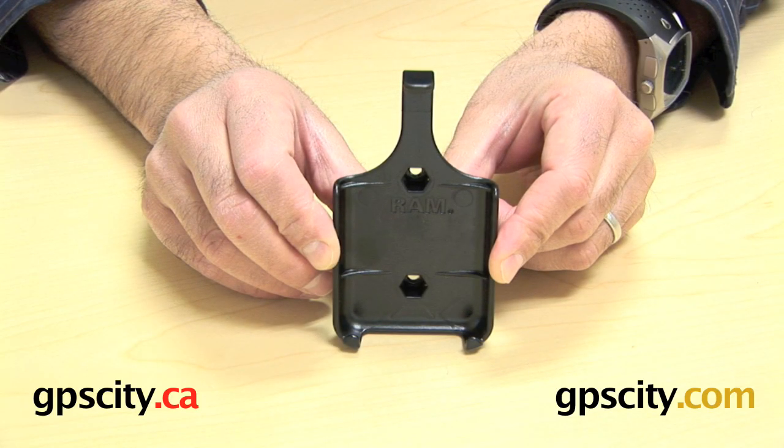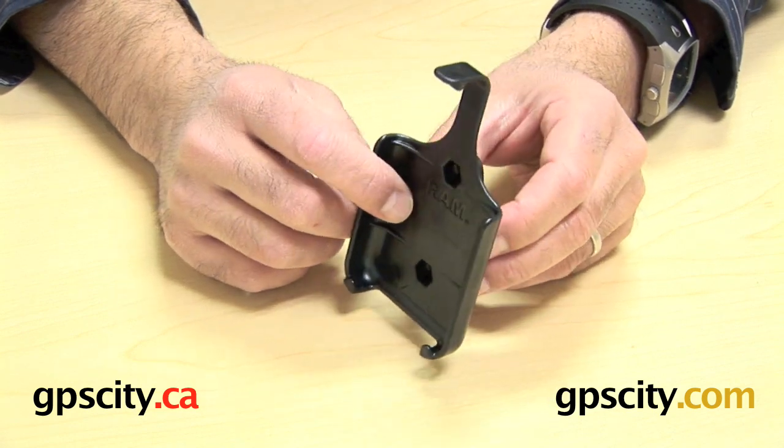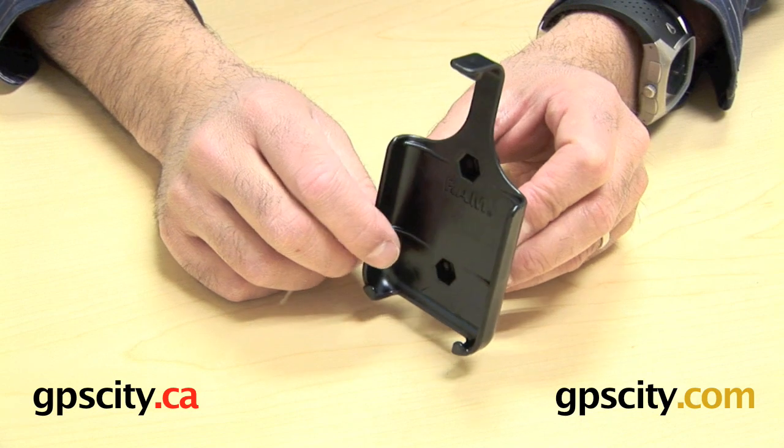Right now I'm going to talk to you about the RAM HUL AP6. This is the custom cradle for the Apple iPhone 3G.